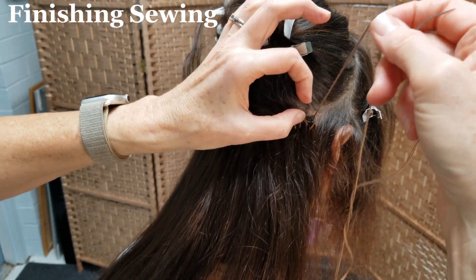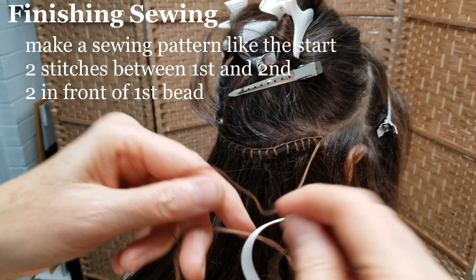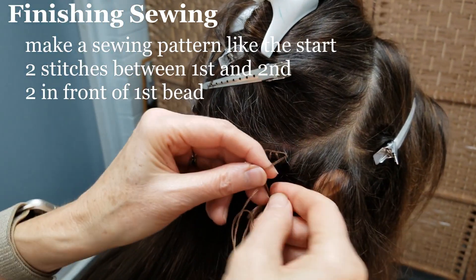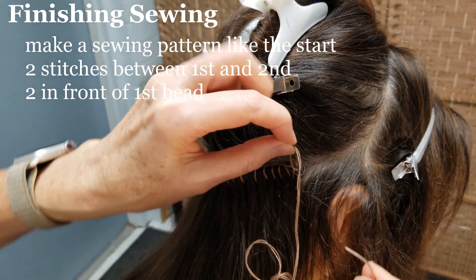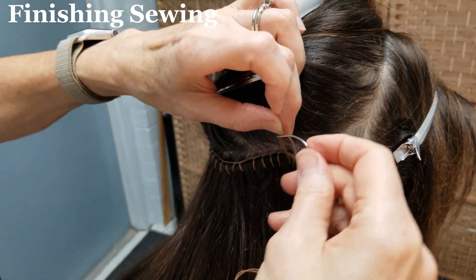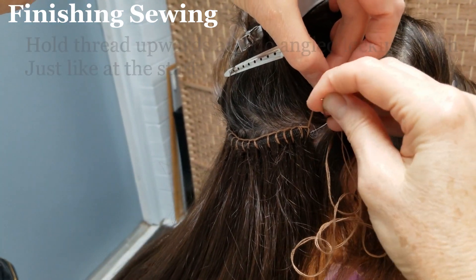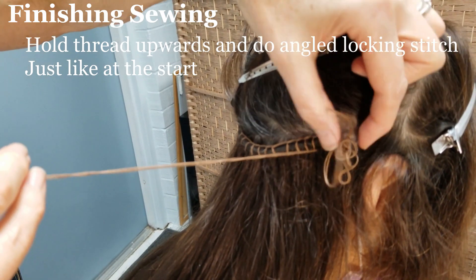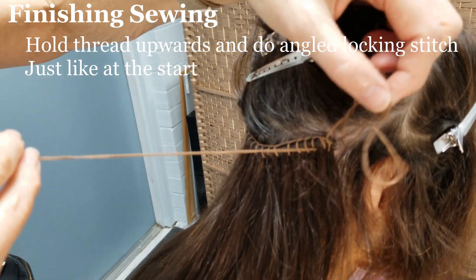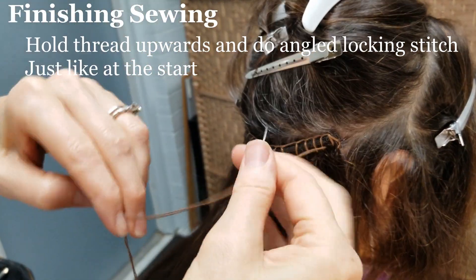Once you've reached the end of the weft, you'll make a pattern just like at the start: two stitches between the first and second beads, then two stitches in front of the first bead. Hold the thread upwards towards the head and do an angled stitch, starting from in front of the first bead, behind the first bead, and exiting between the first and second beads.